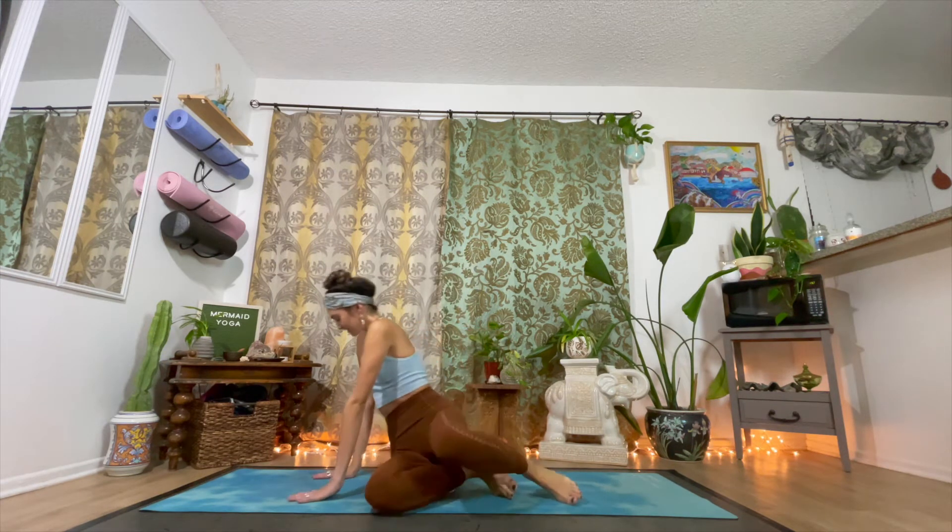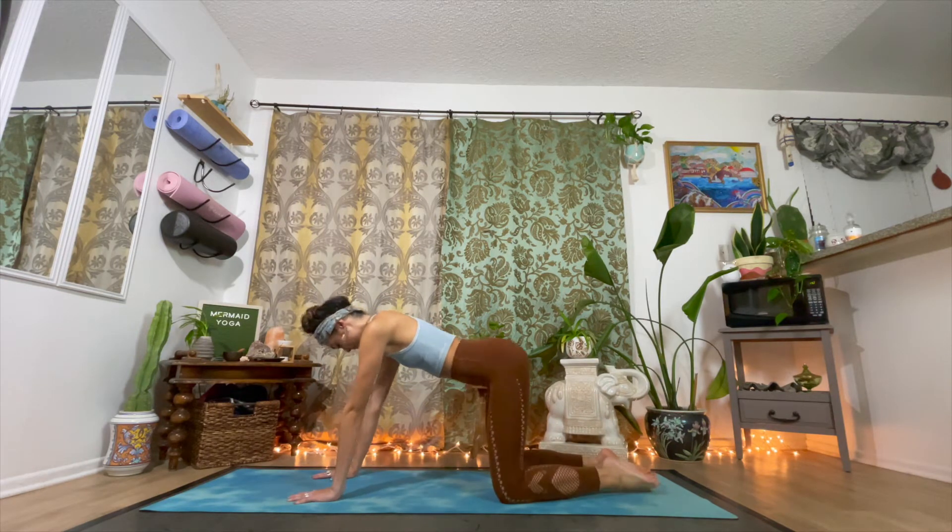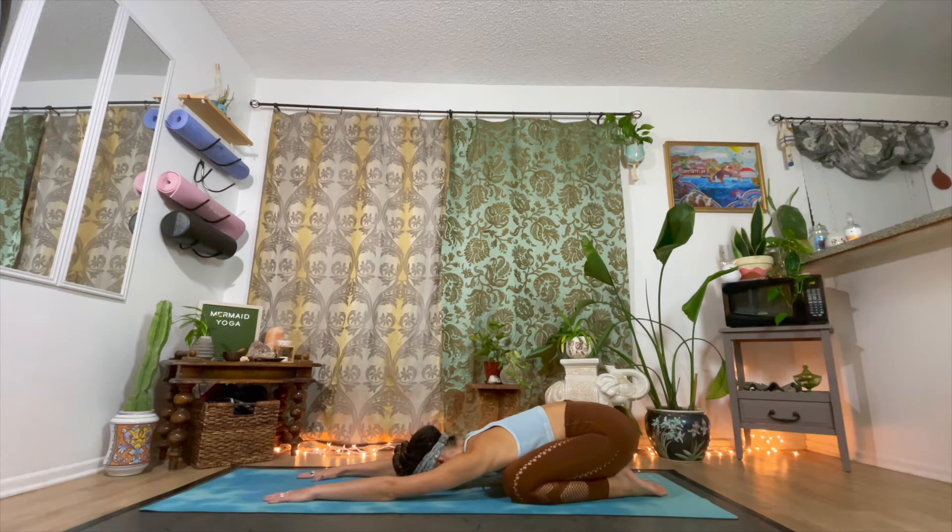Let's begin seated on our mats. Come into a child's pose, Balasana. Allow your chest to rest on your thighs and walk your hands out in front of you. Feel the hips pressing onto the heels as you relax your lower back and rest your forehead on the earth. Close your eyes and take a moment to set a personal goal or intention for your practice today. Ask yourself, what will bring wholeness and balance to your life? Wait for an image or idea to arise and be still with that vision or thought for a while.